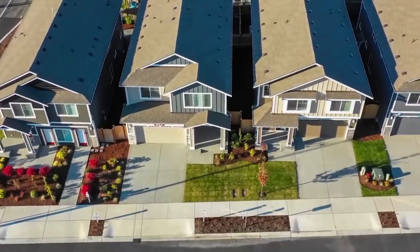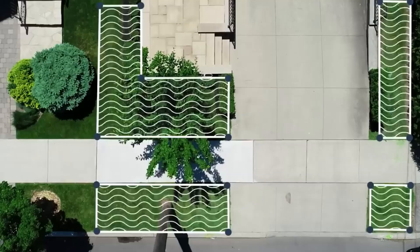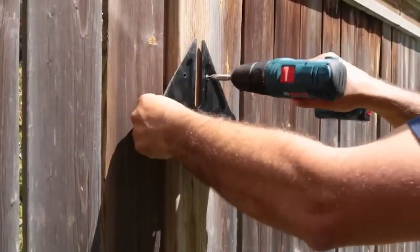According to the creators of this irrigation system, the future of lawn care is here. They claim it offers more relaxation, less manual labor, and potential savings of around $2,000 on water equipment and other expenses over an 8-month period. Sounds intriguing, doesn't it?